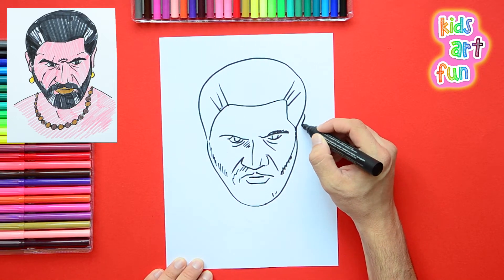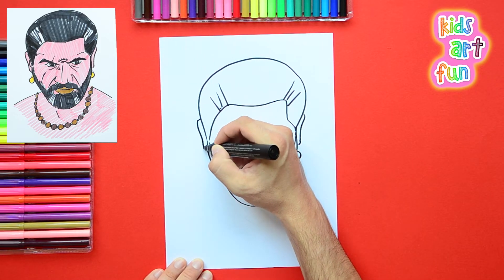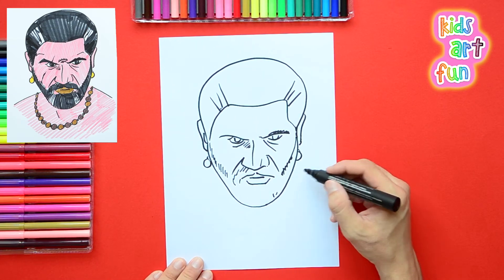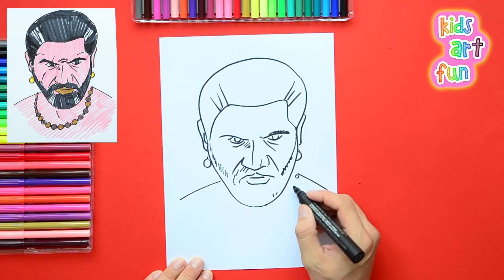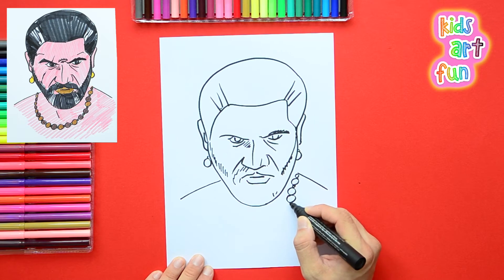I'm finishing up some details of his ears. We are looking at him pretty straight on, so we see both of his ears. He's looking off to the side — he's not looking directly at us, which frankly might scare me. We're going to draw his body now, and he's got a bare upper torso with a big, strong necklace on.